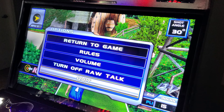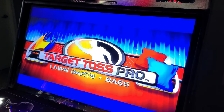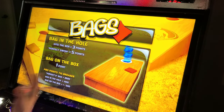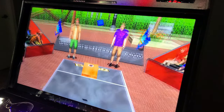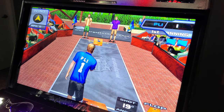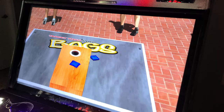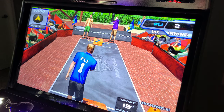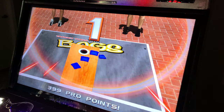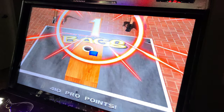When you want to exit, hit start and the menu comes up — you can quit and you have volume and raw talk options there. Now let's check out Bags. There are technically two games in this version. You can set up your shot angle — flop, slide, or bounce. I'll do a slide, keep it low. I usually keep it on the bounce.